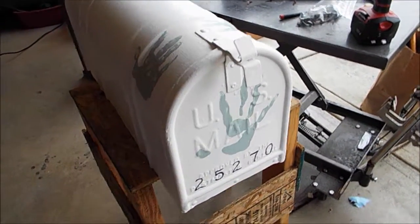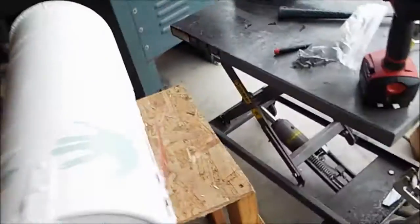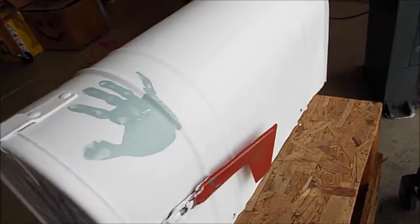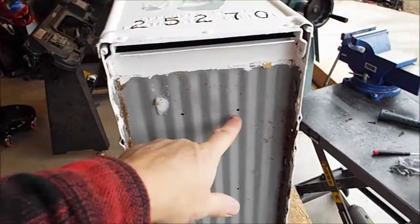How to mount your mailbox. Mailboxes all have these mounting holes on the side so that they can screw or nail to a board on top. But that's a big pain in the butt. So what you want to do is drill a couple holes on the bottom here.